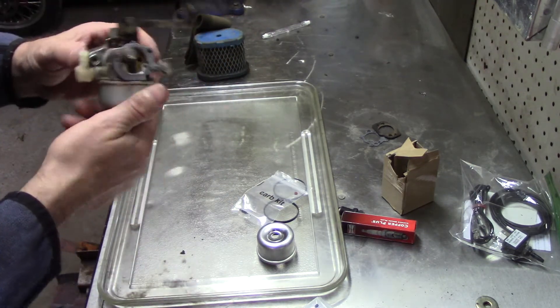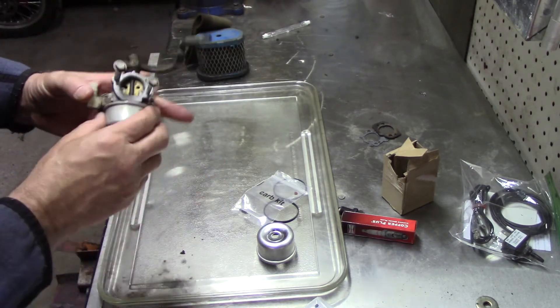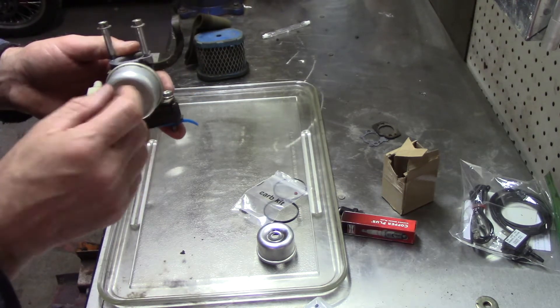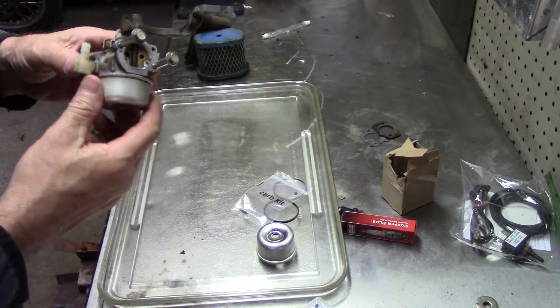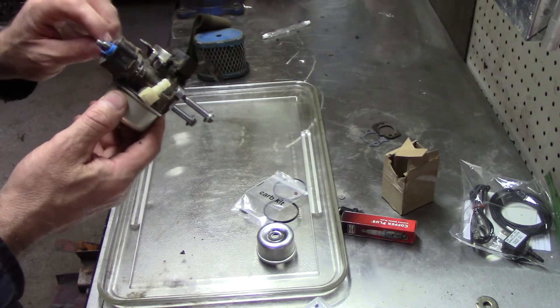If you have a carburetor that's a little tricky or running bad, and you put this $5 kit in there and it's still not quite right — because these high speeds here, they're not adjustable. They got that little hole in them, you can clean them out. But remember the ones with the spring where you can adjust it? I like those, and you can still get them, believe it or not. For a snow blower, they're only $15.